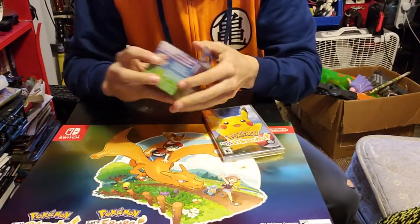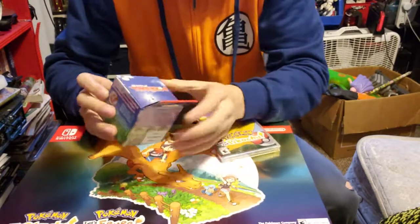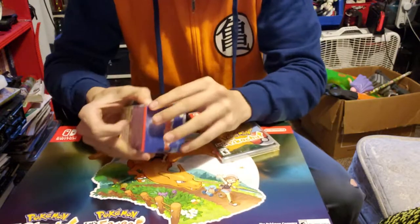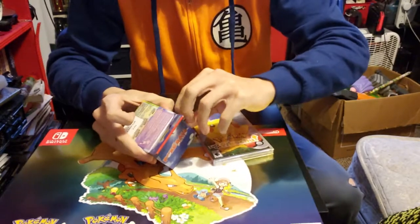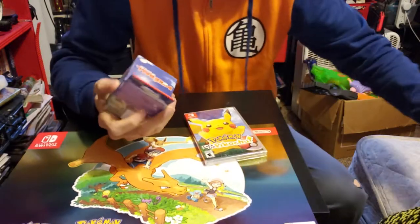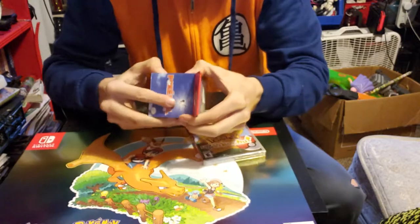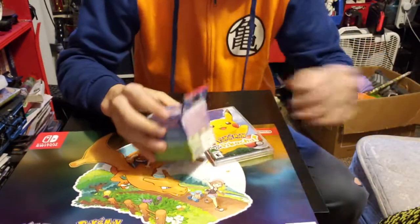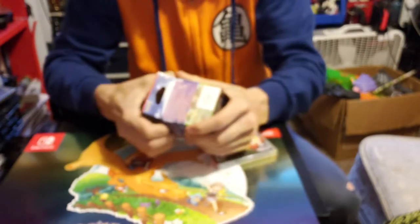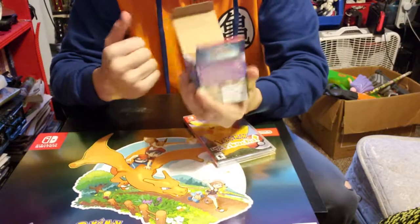Alright, we're gonna unbox the Pokéball. You see this tape here and on the sides. I'm gonna try to take the tape off. I usually just push it on the box to take the tape off, but that's me — I don't know how you guys are gonna do it. I usually find a weak point in the box. It's usually pretty easy, so I'm not hurting the box in any way. Now you should just be able to pull up on this — yep, just lift up on it and it pulls right up.